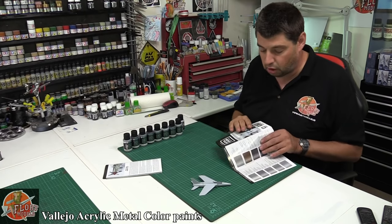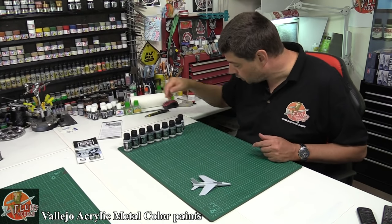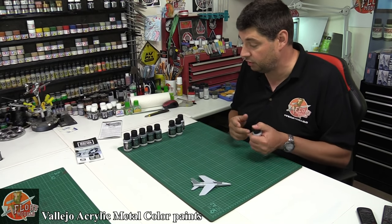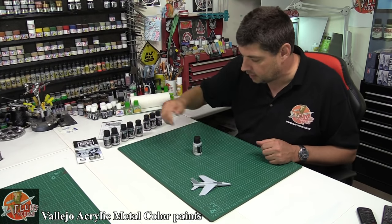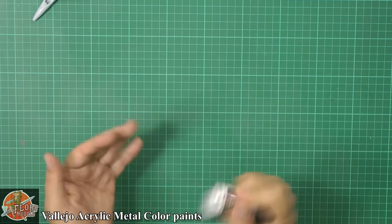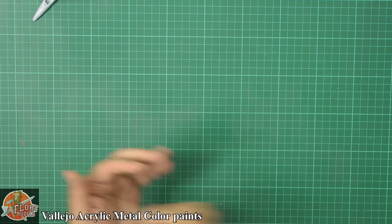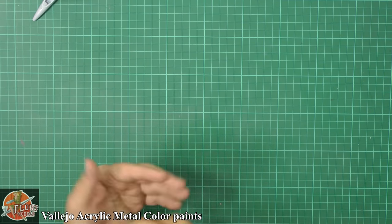So what I thought we would do is start off with a simple test of actually spraying this stuff - how does it spray, how easy does it mix, and all the other bits and pieces. We're just going to use the aluminium colour because this is my sort of base colour. With all your metalliser type paints, you're going to get quite a heavy pigment laying down at the bottom, just like this, so we're going to need to take care of that. We're just going to give it a good old mix up, making sure you get all of this off the bottom. With acrylics it tends to be a thicker, heavier pigment versus the lacquer-based ones.